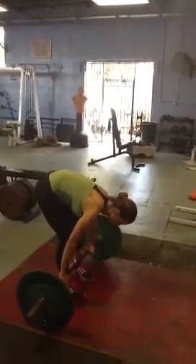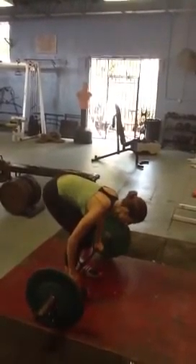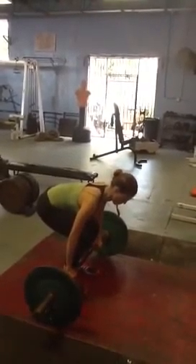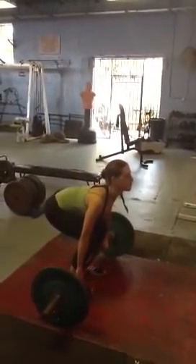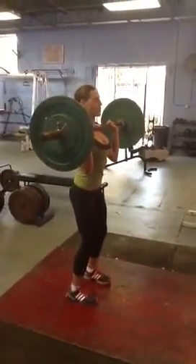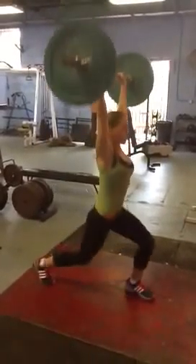The Clean and Jerk — this exercise will burn more calories and build more muscle faster than any other exercise in any weight training or fitness program. One more. Clean and jerk the bar above the head. Good.